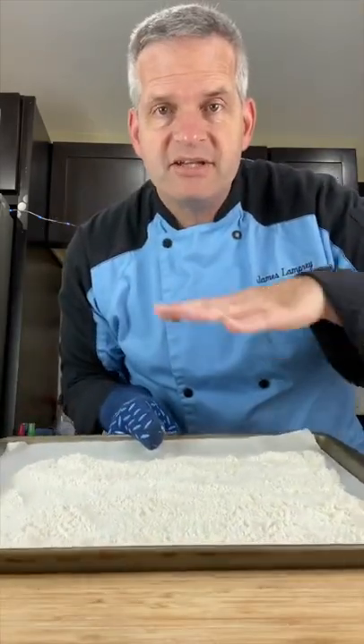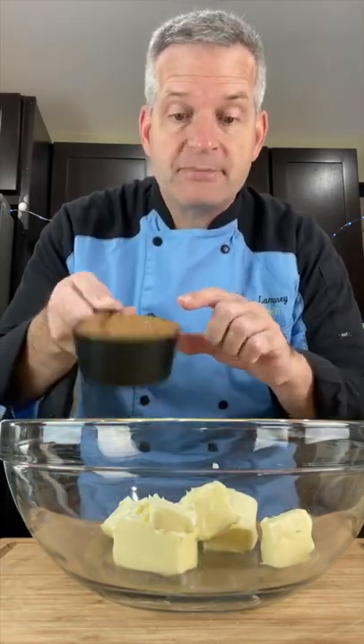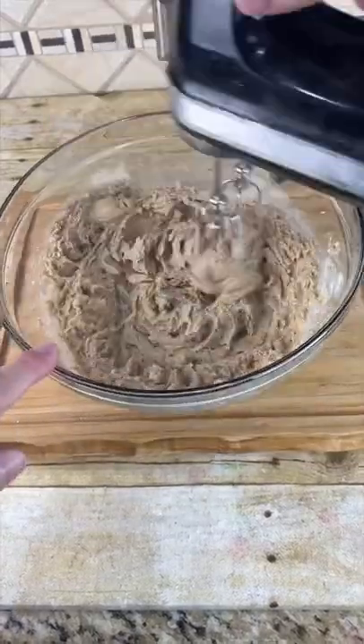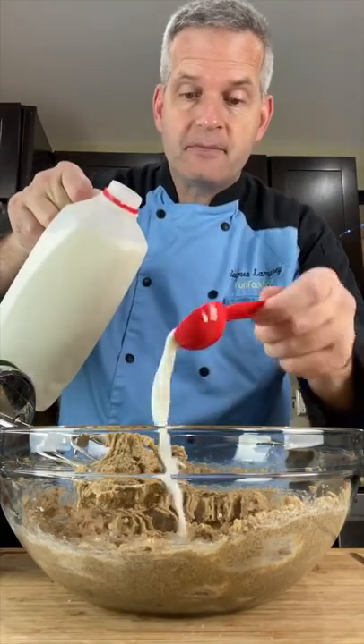When the flour comes out of the oven, let it cool completely. In a large bowl, add three-fourths cup of softened butter — that's a stick and a half. Add one cup of packed brown sugar and blend. Then add a teaspoon of vanilla extract, a dash of salt, and a tablespoon and a half of milk, and combine.